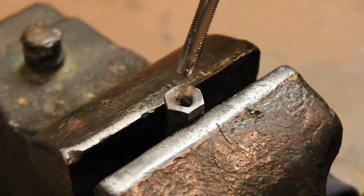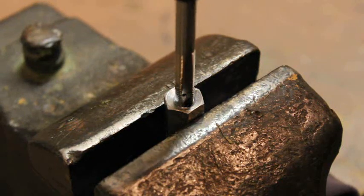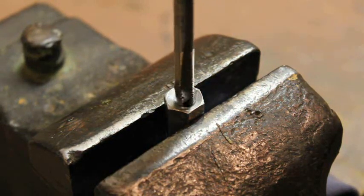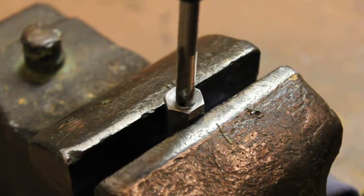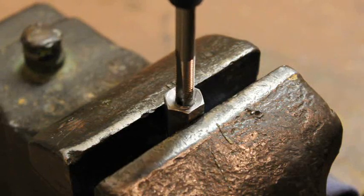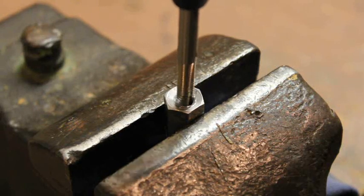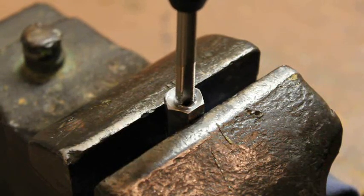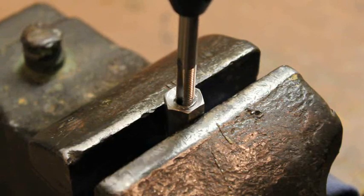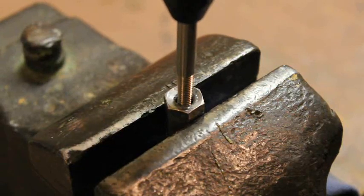It's very important to line the tap up properly before starting, matching it as closely as possible with what is left of the original thread. If the new threads don't match up with the undamaged section on the other side, the part will just get messed up further. When the tap feels like it's binding or catching while cutting, backing it off a little will break it free and tapping can continue. If the stud is in repairable condition and the tap was lined up correctly at the beginning, it shouldn't take too long to cut through the damaged section and into the good thread, at which point the tap will spin relatively freely and screw the rest of the way down with little resistance.